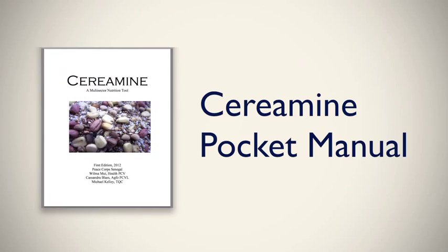For more information, please see our Ceramine Pocket Manual online.